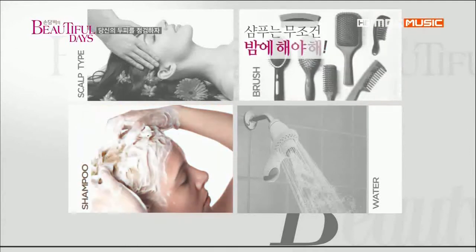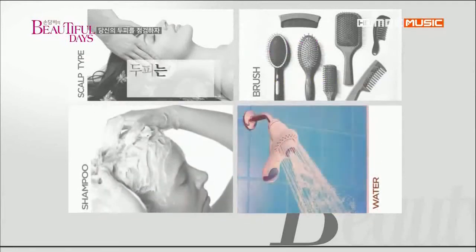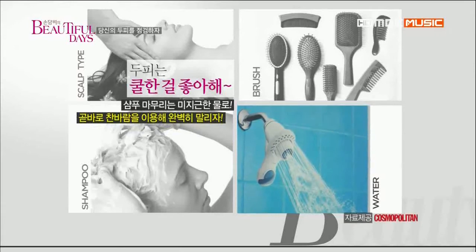샴푸는 무조건 밤에 해야 돼. 피지 분비가 활발한 밤에 모낭을 더 깨끗하게 유지할 수 있기 때문이야. 샴푸 후 가벼운 마사지와 함께 헹구는 거 잊지 마. 마지막은 미지근한 물로 마무리한 뒤 찬바람으로 말리는 게 두피 건강을 유지하는 지름길이야. 오늘부터 당장 실천하자.